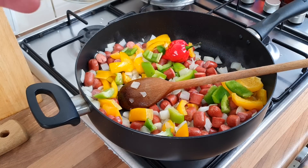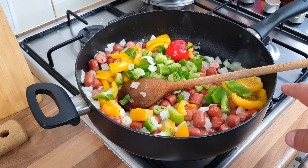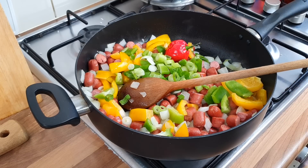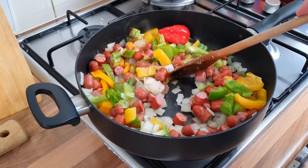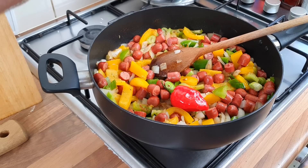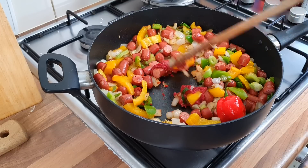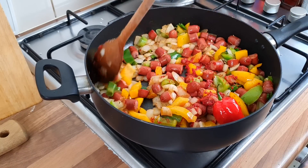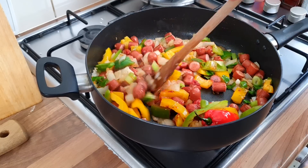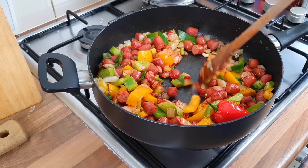Half of the spring onion goes in now - obviously the other half is for garnish. Then the thyme and the cayenne pepper - mix it all together for a few minutes. Now one heaped tablespoon of tomato puree. Give it a mix. It smells delicious, it really does.